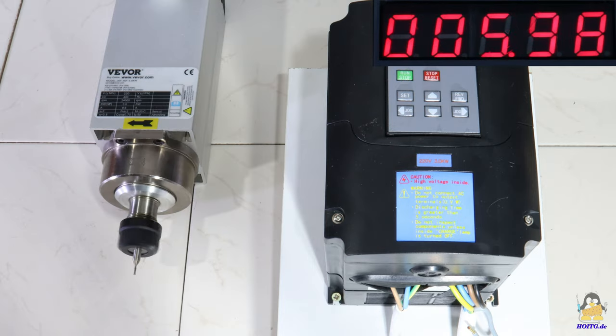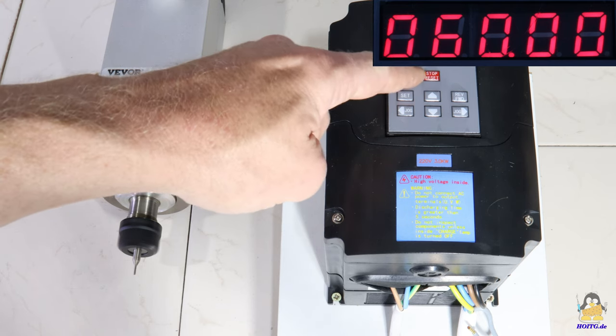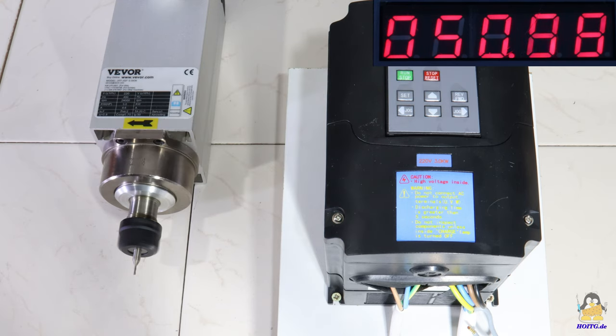The motor slowly revs up to the speed specified by the control unit. This time span can be set via the panel. The current frequency is shown on the display. Also, while switched off, the frequency is reduced over a specified period of time to make the spindle stop slowly.